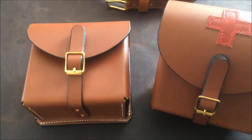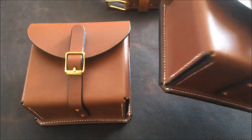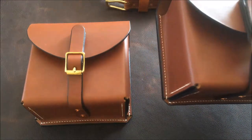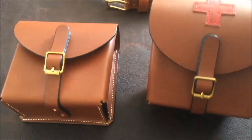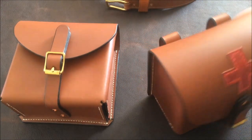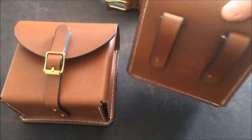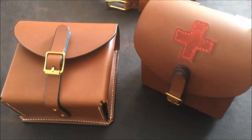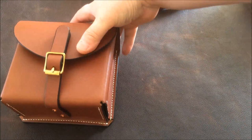I went for the buckle fastener on these rather than press studs, because I thought it might be a little bit difficult to get your fingers in there, and we're not having anything solid behind it like the tin in the smaller pouches. They just pass on the belt loops on the back, and again these are made in the brandy and brass with cream stitching.